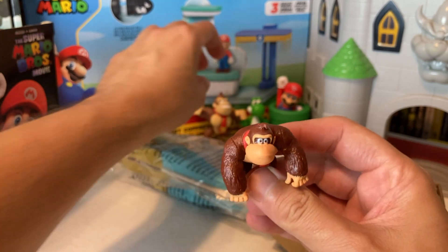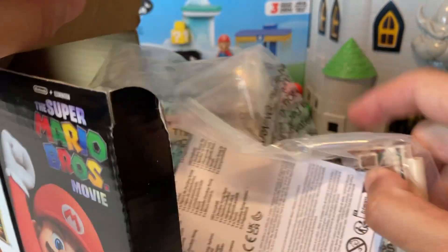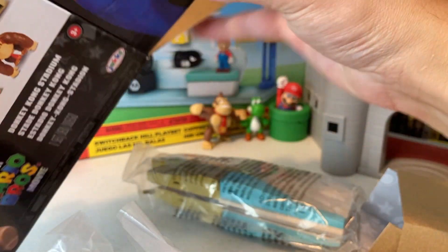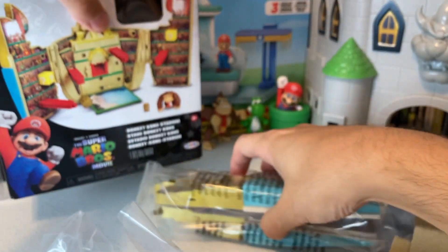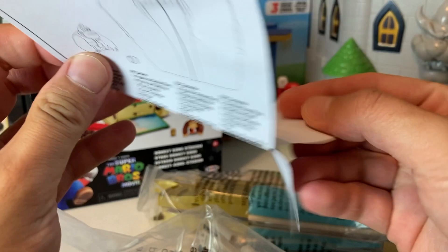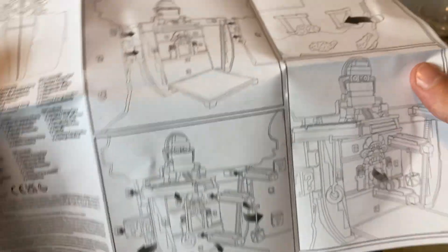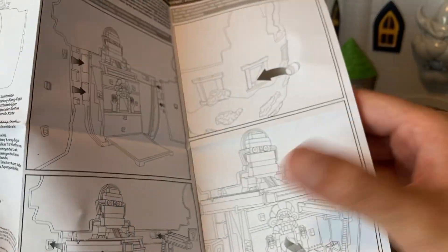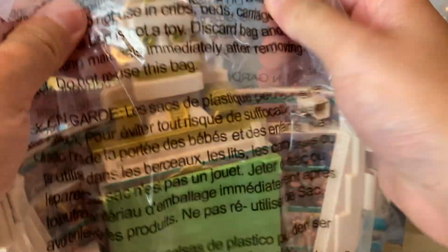Let's set Donkey Kong back and pull everything out. We'll set this back here as a little display. We're going to open this up — there's probably some instructions. I can't get it open, but it's kind of just common sense — you put the doors on there and figure out the rest. We might have to go back to the instructions though.